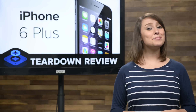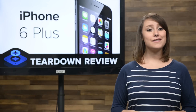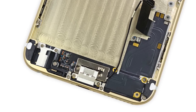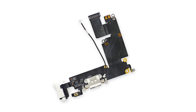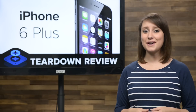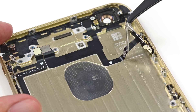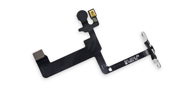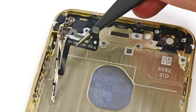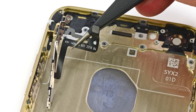Now that we have the logic board out, we have access to the speaker assembly and lightning connector. It only takes a couple of screws being removed to get the speaker assembly out of the rear case. Just like last year's iPhone 5S, the lightning connector and headphone jack have been integrated into one cable that is screwed in and glued onto the rear case. There's not much left in the rear case, but we've still got the power button ribbon cable assembly and the volume button ribbon cable assembly. Both of these cables consist of tiny components strung on thin and fragile cables, glued into the rear case and requiring prying to get off. Needless to say, the chances are high that you might damage them during any attempted disassembly.